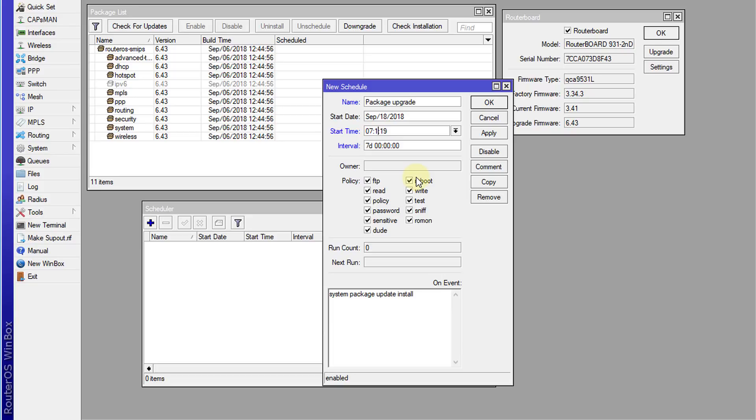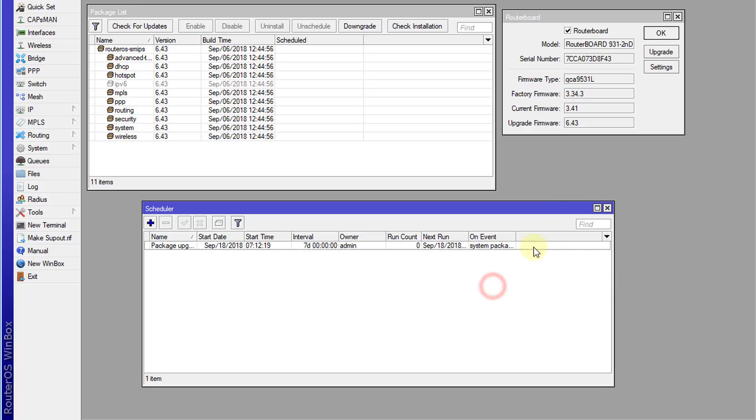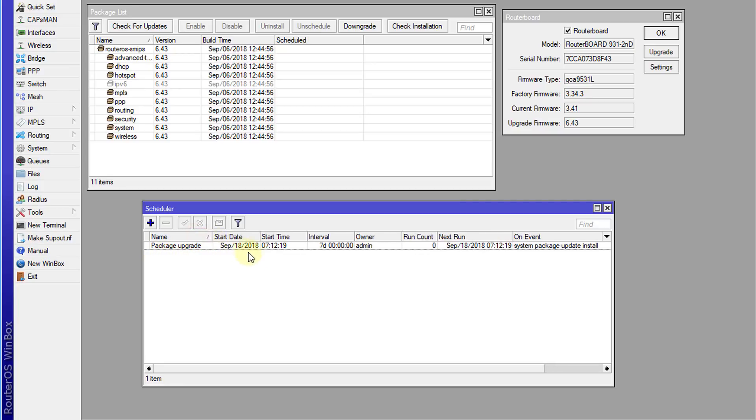I'm going to adjust the time so the script doesn't start before I'm finished. I'll apply the settings. Let me expand the screen so you can see it better. This shows the script, the date it's supposed to start, the interval, and the next run — the time when the schedule is supposed to be executed.